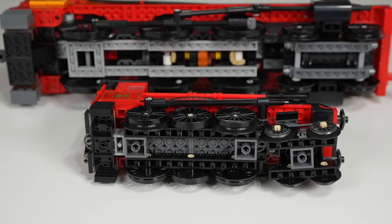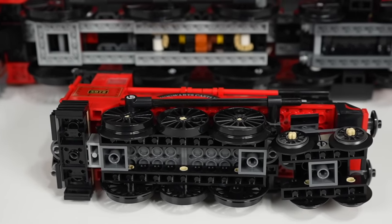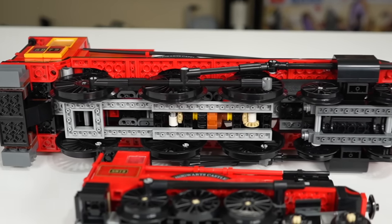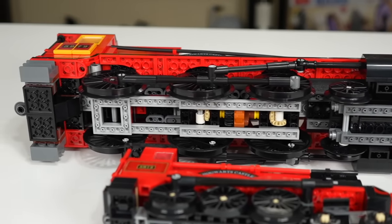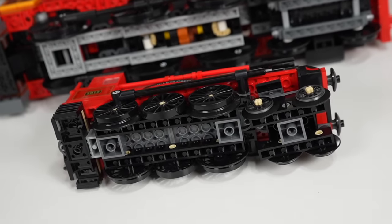Another interesting view is the bottom sides of the trains. The simplicity of the $80 model is appreciated for a younger builder. But when you're spending $500 on an 18-plus set, the extra complexity makes for a more challenging build, a cooler look, and more accurate functionality. It's a very nice difference.